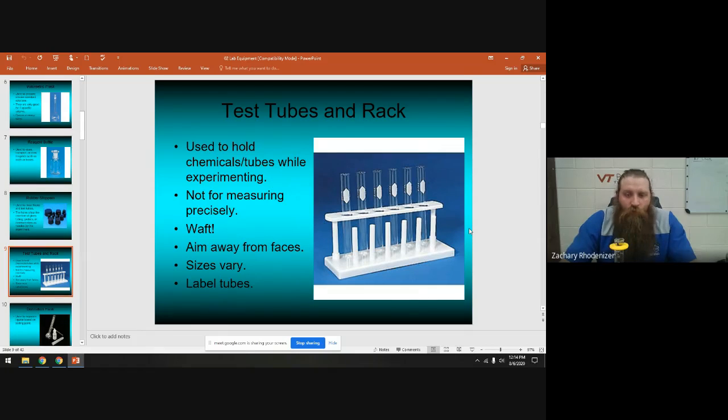Test tubes are pretty standard — the test tube rack holds them. Remember, test tubes are not for measuring; they're for doing your experiment. You can use them to waft chemicals. Whenever you heat them, make sure they're pointed away from all faces at an angle — never heat directly from the bottom, always tilt to one side. Make sure you label your test tubes. Once washed, flip them upside down on the rack's little sticks to help them dry.